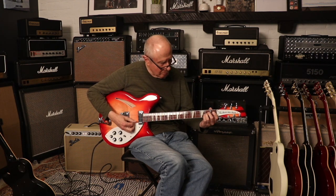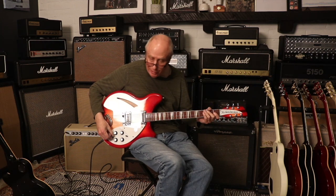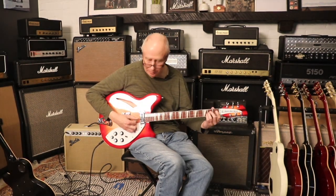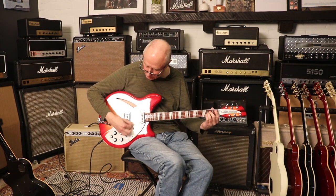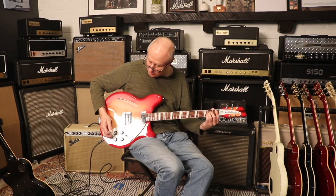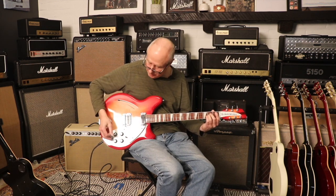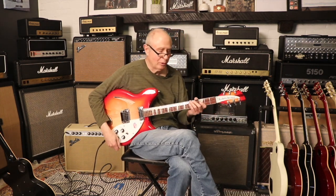Now going to this — the thing about this is we have a blend control here, and what that's going to do is decide how much of the neck pickup comes in. As I turn it that way, it essentially just leaves the bridge pickup in. So I could add in different amounts of the neck pickup, which is really handy — because I could leave the neck pickup at full volume and not have to adjust them.